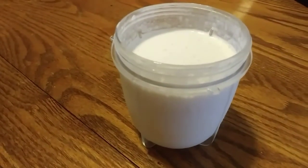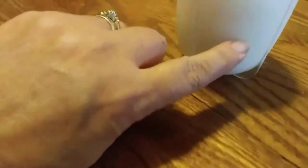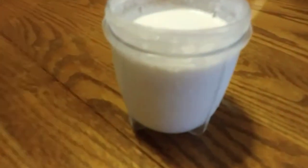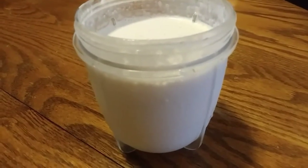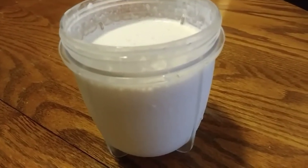For you cheesecake lovers — all this is, is almond milk filled to about right there in the little cup you use for the bullet blender. I put in ice, almond milk, an ounce of cream cheese, some monk fruit, and blended it up — and it tastes like cheesecake!